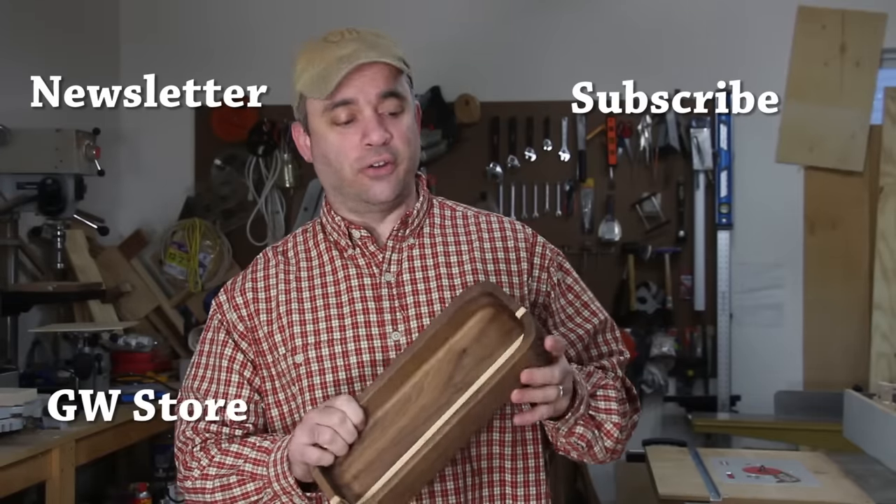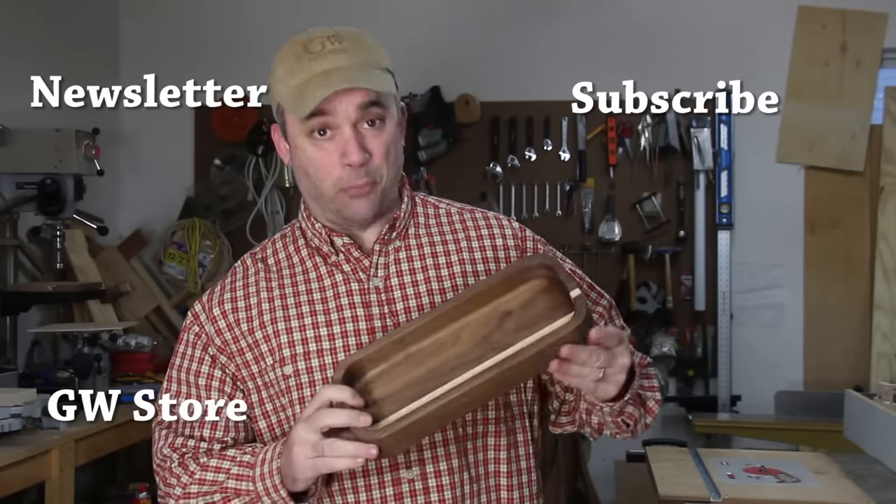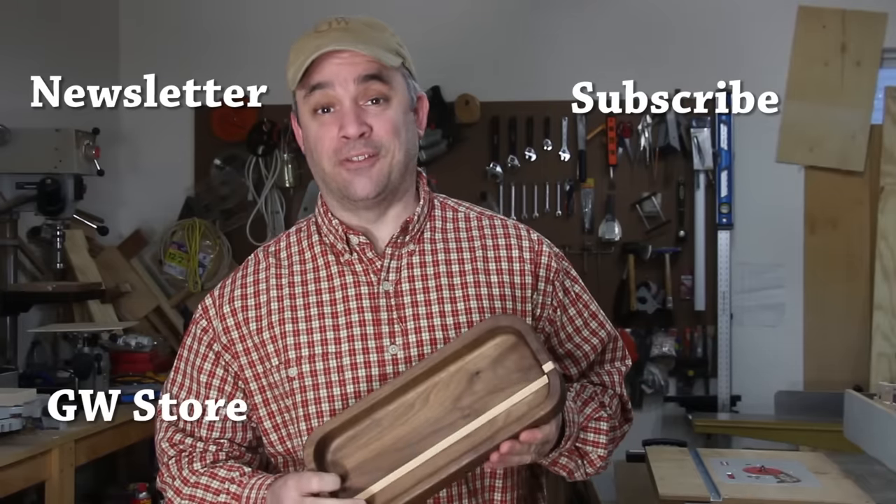After a couple of coats of a mixture of varnish and tung oil, the bowl is finally finished. Actually, I don't know if this is a bowl or a tray, but my wife wanted a bowl, so I guess it's a bowl.